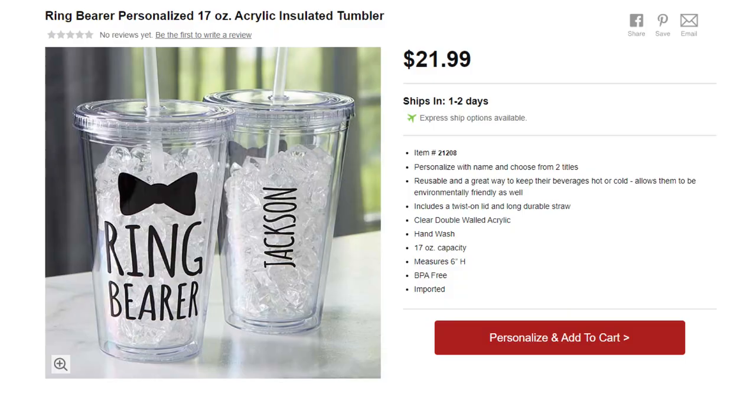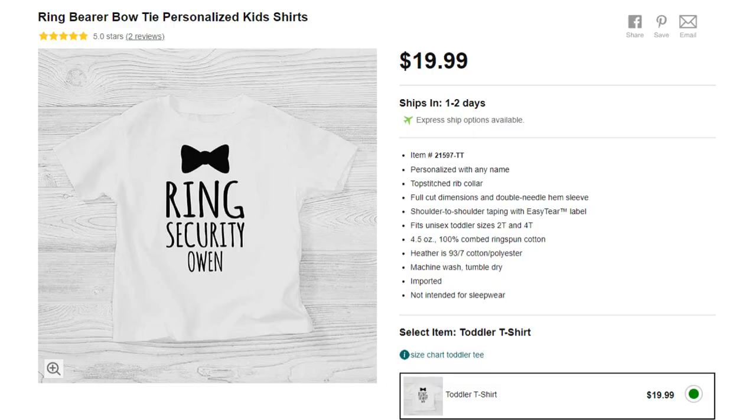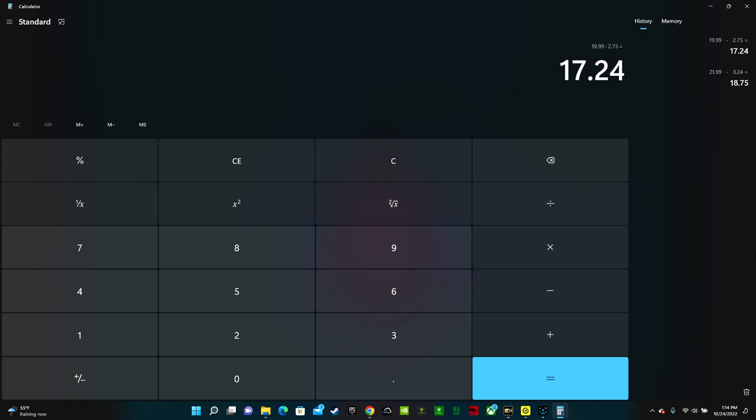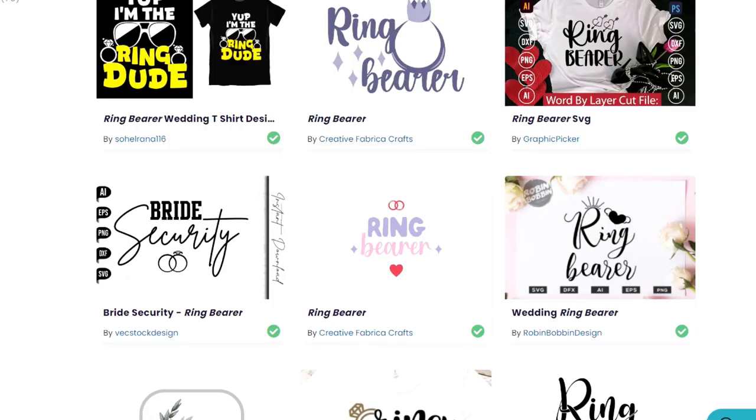What about ring bearers? You can use those same $3.25 acrylic tumblers and turn it into a super cute ring bearer cup. Personalized shirts are another really cute idea — this one is selling for $19.99 and says ring security with the child's name. Save money and make it yourself. On Jiffy Shirts you can find blank white t-shirts for $2.75. $19.99 minus $2.75 is a $17.24 savings. Creative Fabrica has a million designs — type in bride security or ring bearer and there are tons of SVGs. To make these shirts you just need the blank shirt, heat transfer vinyl, and a heat press.